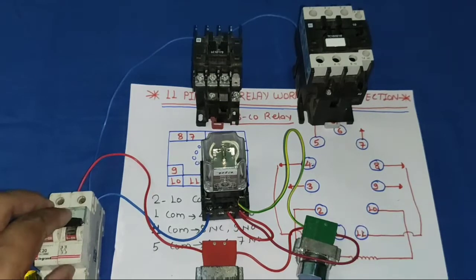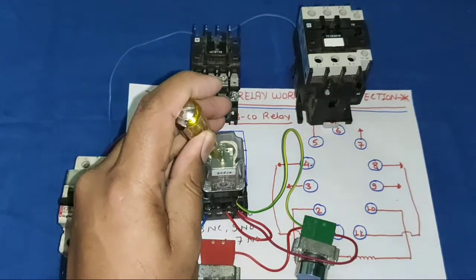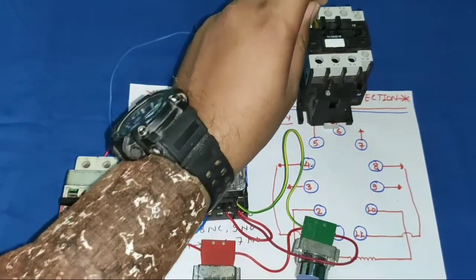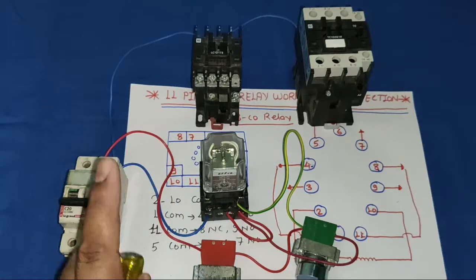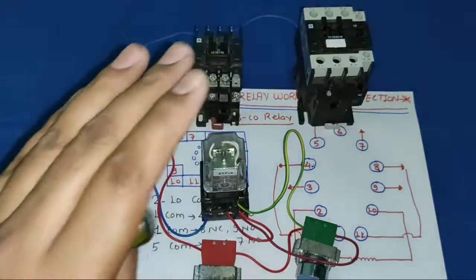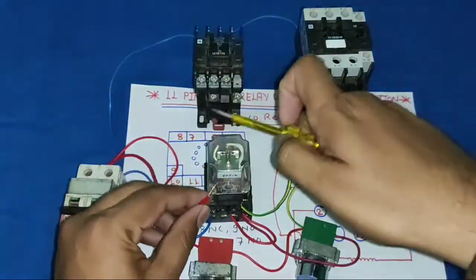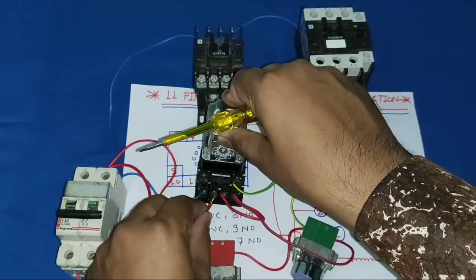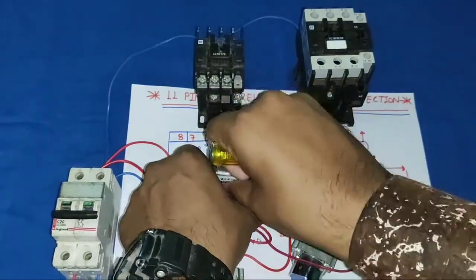It is a simple process for providing a holding supply. Now for the practical demonstration: when the relay is in stop position, one contactor will operate; when in start position, the other contactor will operate. We take one supply wire and connect it to another common point of the relay — we use pin 11 as the common point for operating both contactors. You can also use pin 5, but we use pin 11 of the glass relay.